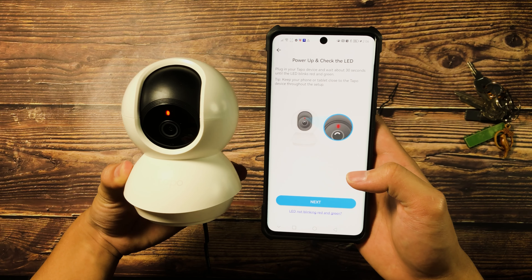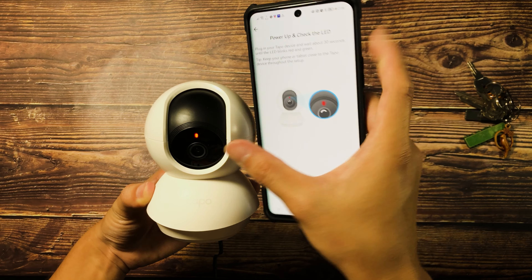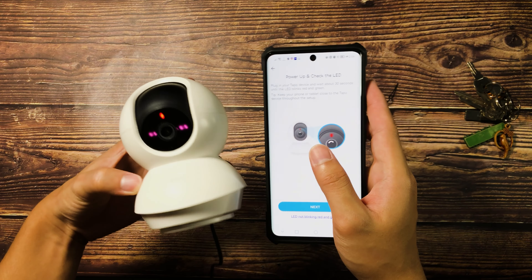And i-wait lang natin hanggang mag-blink na yung LED indicator doon sa Tapo C200 Wi-Fi camera. As you can see on the screen, dapat nagbe-blink itong LED dito — so we're just gonna be waiting for a while. Ayan, as you can see, it starts to blink na. So let's go ahead and click on the Next button and hit enable on the turn on location. Baba ko lang muna itong Wi-Fi camera para umiikot siya. So let's enable first itong location or GPS nitong phone ko.